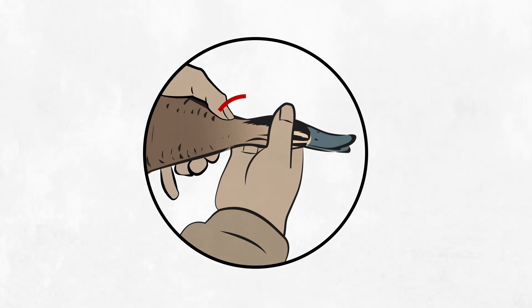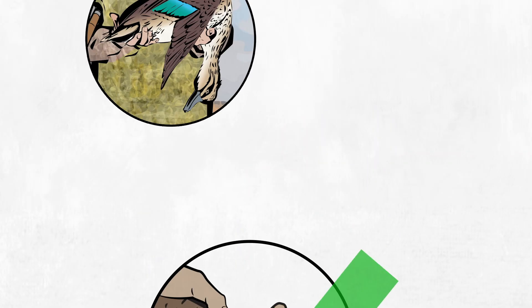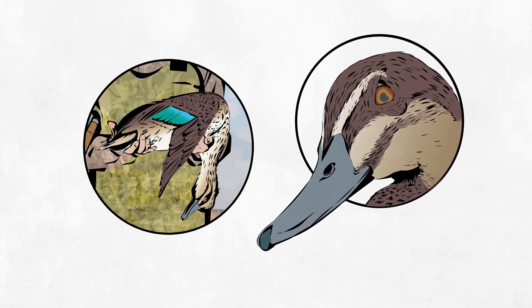Using your thumb and forefinger, feel along the neck up towards the base of the skull for a clear separation between the neck bones and the skull. If you can't feel this separation or gap, immediately repeat the procedure. Confirm the duck is dead by checking the vital signs or performing a touch test.